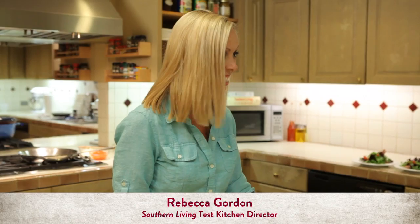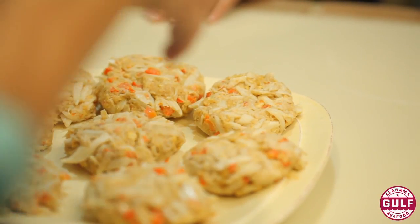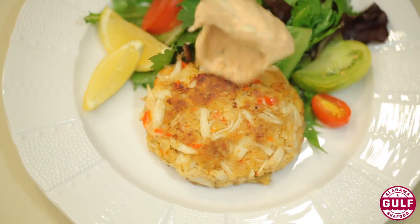I'm so glad you're joining me in the Southern Living Test Kitchen today. I'm going to prepare one of my favorite Southern Living crab cake recipes — a crab cake with lemon remoulade.